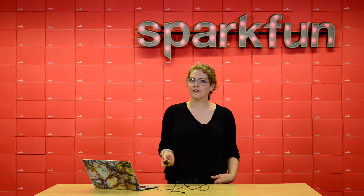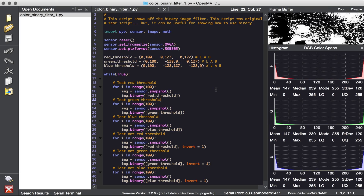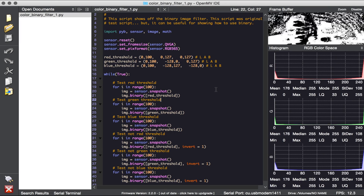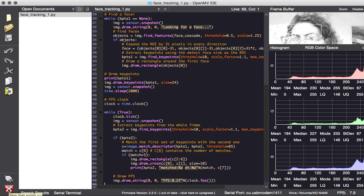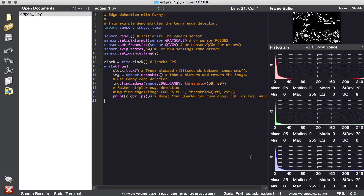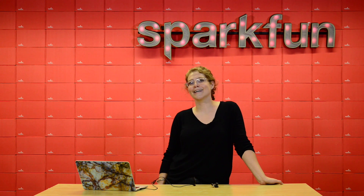The OpenMV M7 also features the OV7725 image sensor. This board is perfect for frame differencing, color tracking, face detection, eye tracking, QR code detection and decoding, edge and line detection, image capture, video recording, and much, much more.